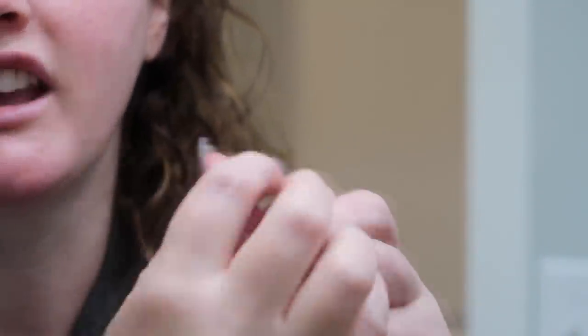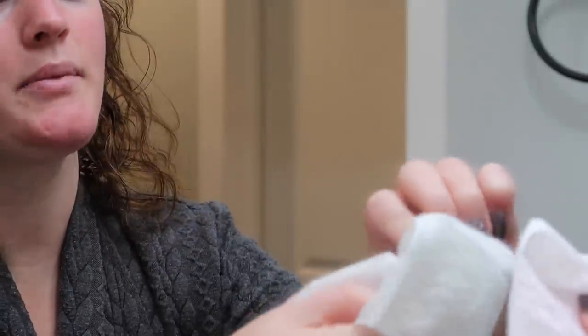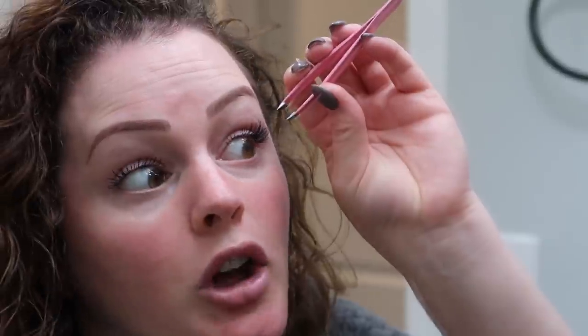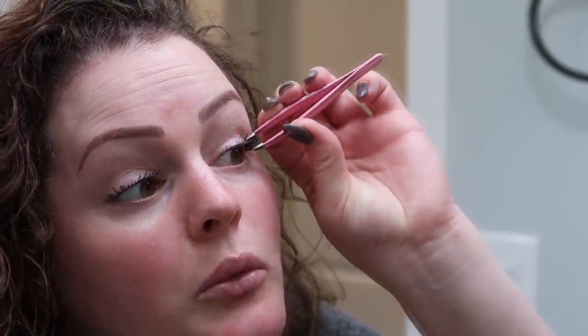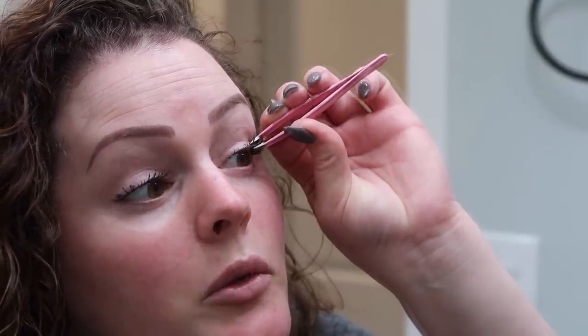If you happen to get glue on your tweezers, carefully wipe it off — I just use a wet wipe. Then go back in and continue pressing up into your real lashes to make sure it's really on there. Make sure you are not touching your waterline — that would burn and be irritating.